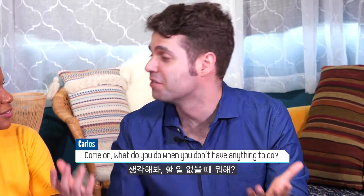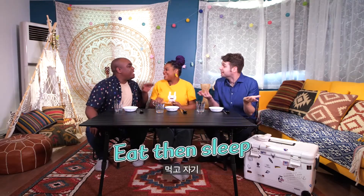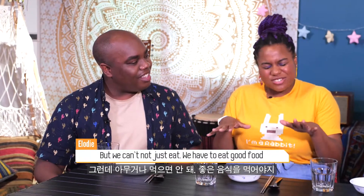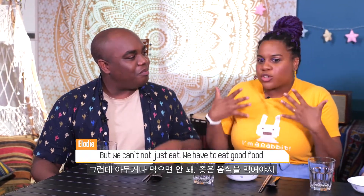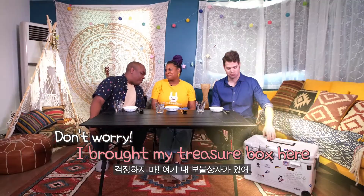Come on, what do you do when you don't have anything to do? I sleep. I eat and sleep. But we cannot just eat — we have to eat good food. Very good food. Don't worry, I brought my treasure box here!